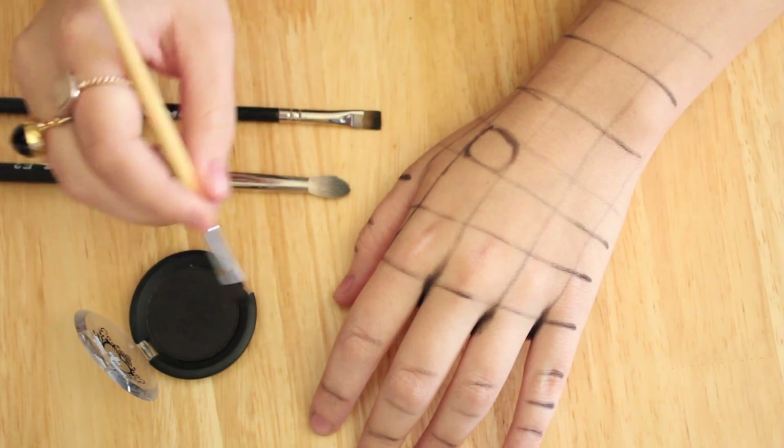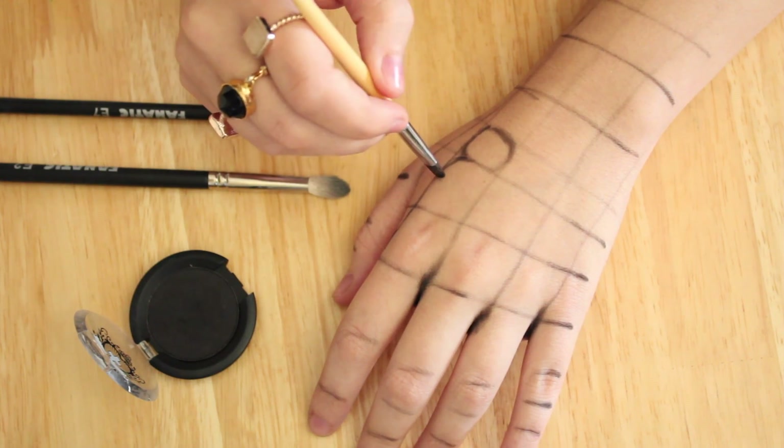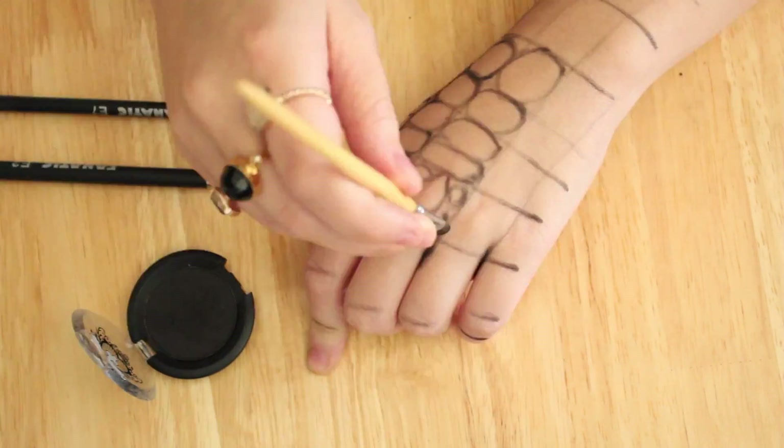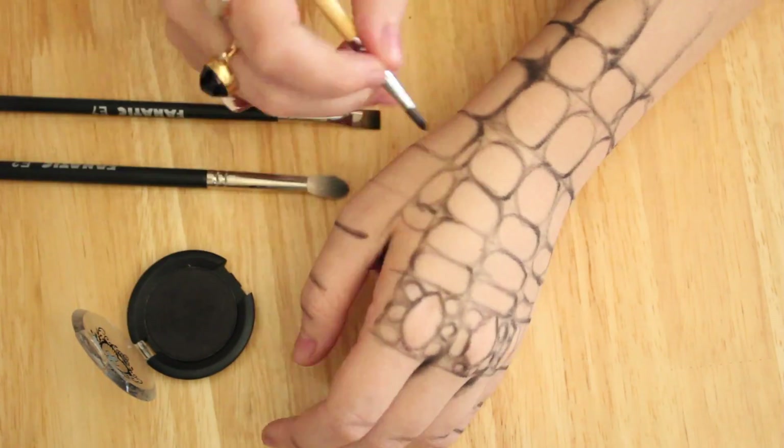Next we're going to do some curved circles inside the grid. Not all of them have to follow just the grid — if you want to put two little circles inside each grid square, or three, or even add smaller ones around the knuckle, go ahead, because it'll make it look a lot more natural.